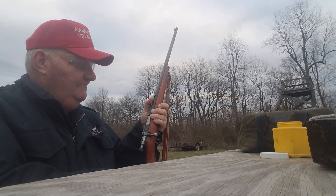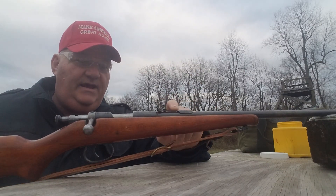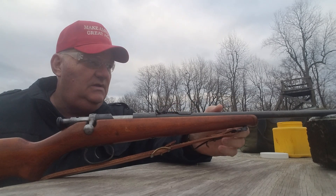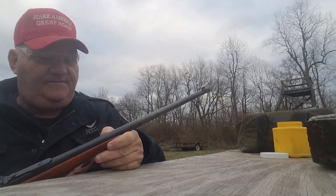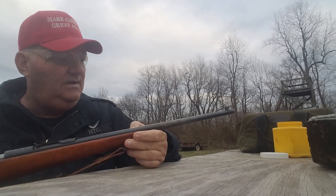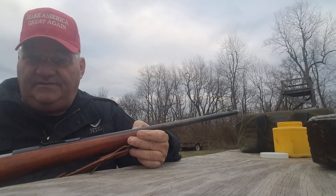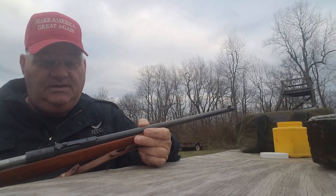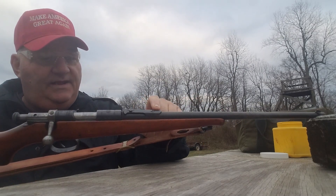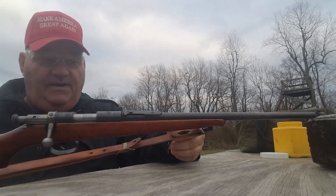It has a spring tension tang rear sight on it, and there's an adjustment screw instead of a wedge. It has a conventional front sight post on the front here, which is dovetailed in. So you can adjust the front sight for a certain amount of windage. You can also adjust the rear sight for windage — the spring tang sight is on a screw and you can loosen that and adjust some windage back here.